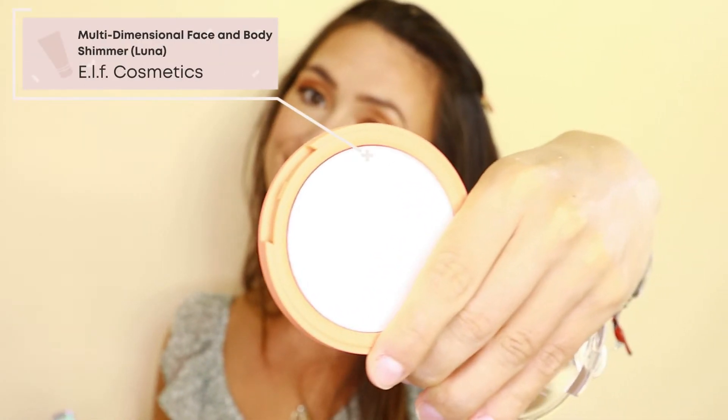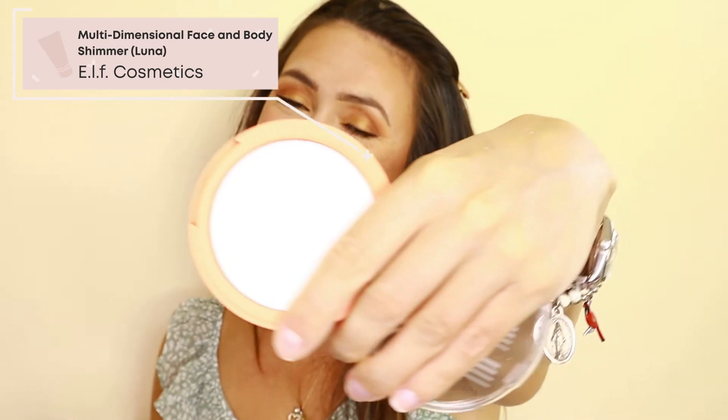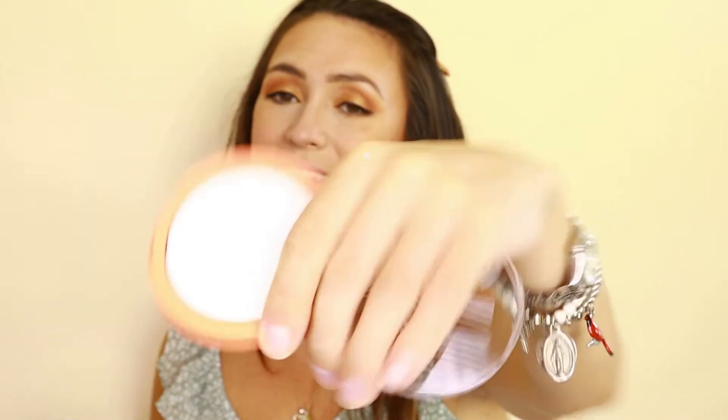Now I'm going to highlight using a multi-dimensional face and body shimmer. On the same brush I'm just going to pounce it on and then hit it again to build up that glow.